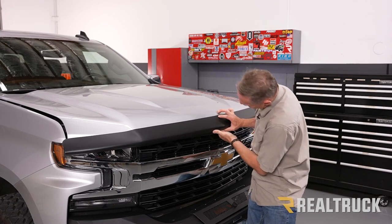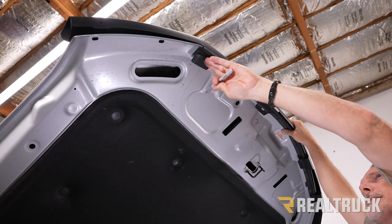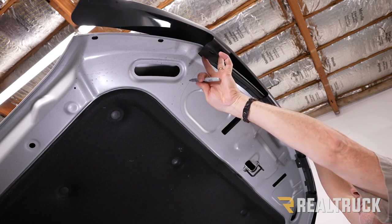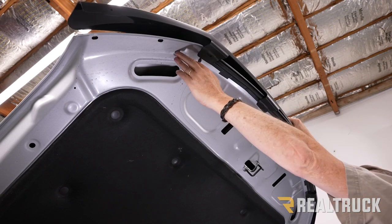With me holding it in place nice and centered, I'm going to pull the lever and lift the hood up. Now with the hood centered, each of these tabs is going to line up to a plastic fastener that holds on this seal. We're going to mark each one of the plastic fasteners that lines up to a tab so we know which ones to pull out.